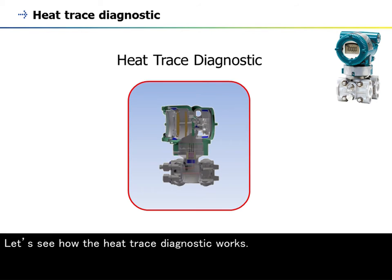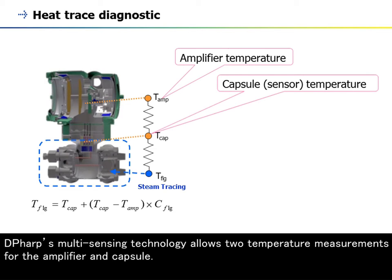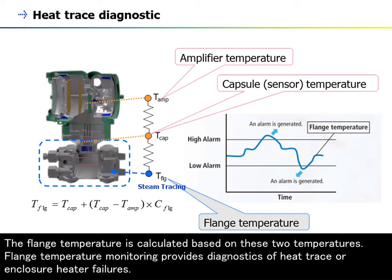Let's see how the heat trace diagnostic works. DP-HARP's multi-sensing technology allows two temperature measurements for the amplifier and capsule. The flange temperature is calculated based on these two temperatures. Flange temperature monitoring provides diagnostics of heat trace or enclosure heater failures.